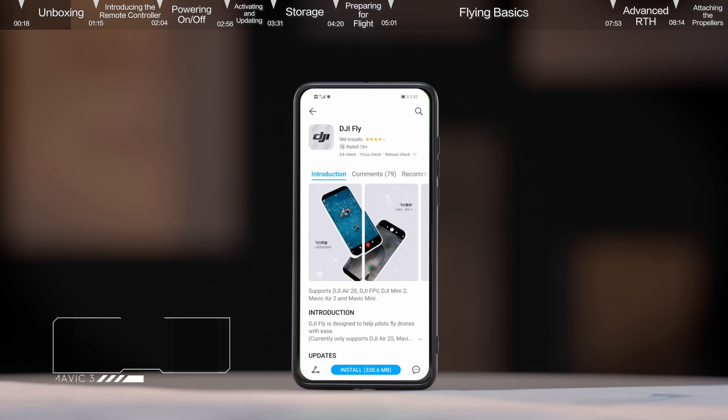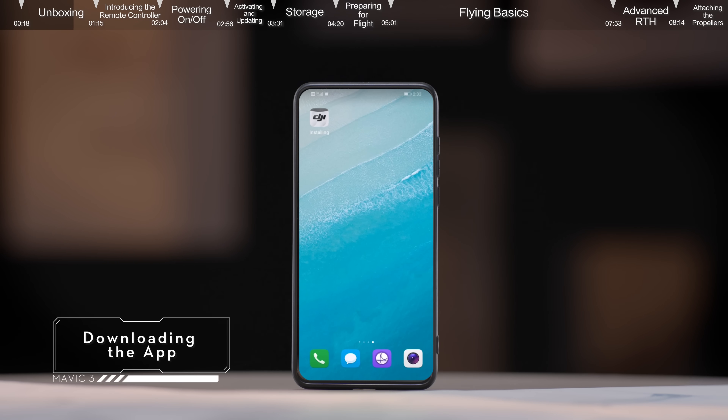Downloading the app: you can scan the QR code on the official DJI website or on the package to download and install the DJI Fly app.